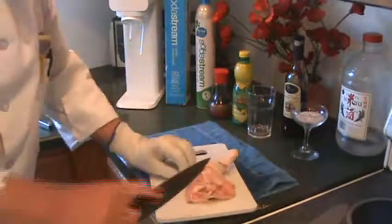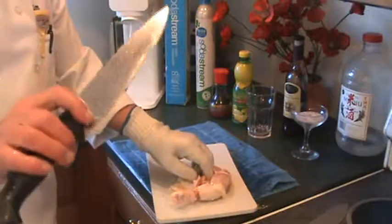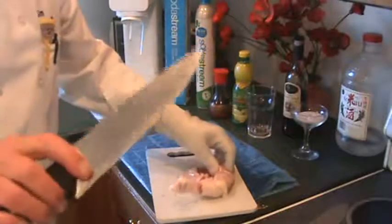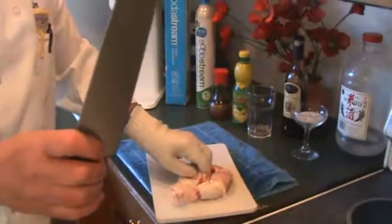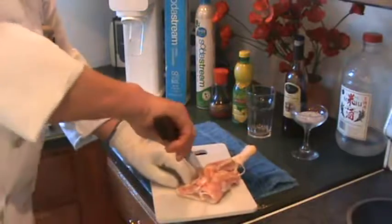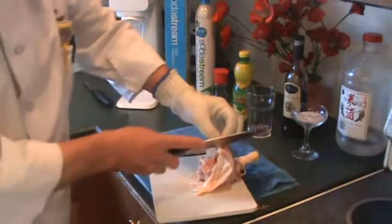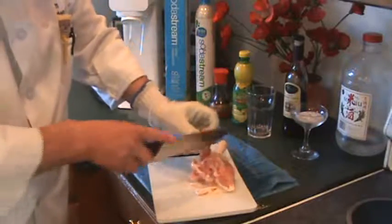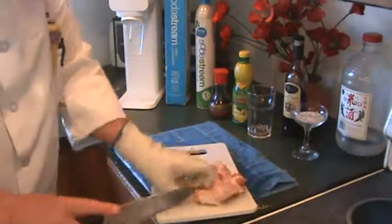Basically, just take your time and kind of do a saw motion like this. This knife is very sharp obviously. There are two edges — there's a toothy edge and there's a smooth edge. You want the toothy edge for cutting meat and the smooth edge for your french knife — I'll go over that later. So here, open this up like that and then come down here. Because you're kind of new at this, you just want to take your time. Cut this off here like this — sometimes it's a little tricky.